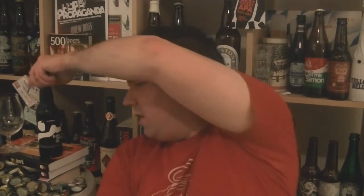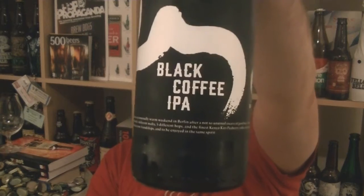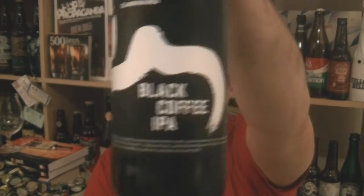I'm Rob from Hobzine.com. Thanks for joining me for another video beer review. This time we've got a bottle of beer called Black Coffee IPA. It's by a brewing project based out of Ireland called Brown Bag Project — first beer I've had from them.